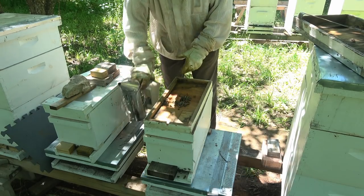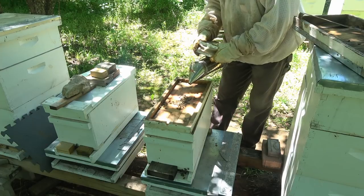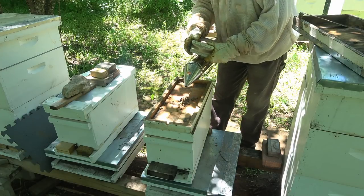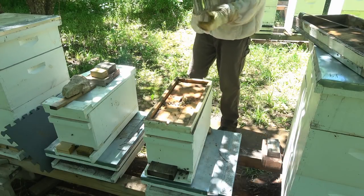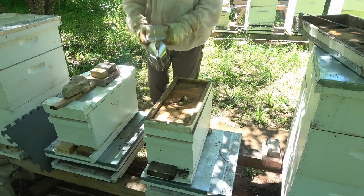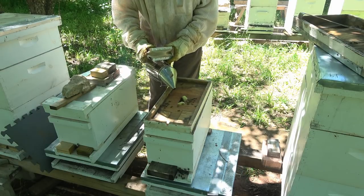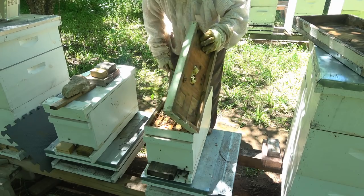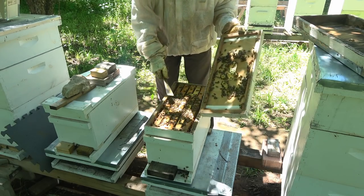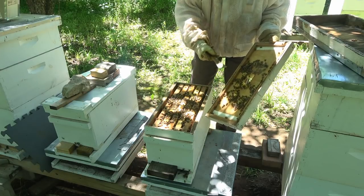Any time you see this type of comb sticking up, it means they're running out of space probably. See, they're building comb up here on the tops of the frames now.